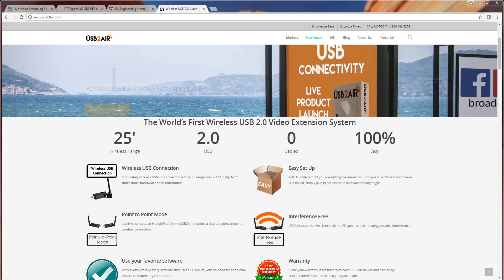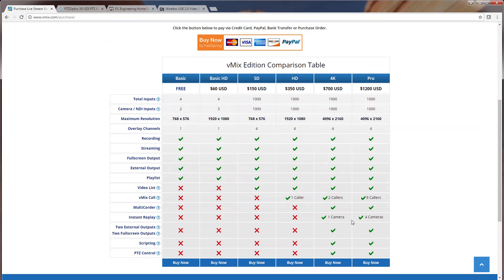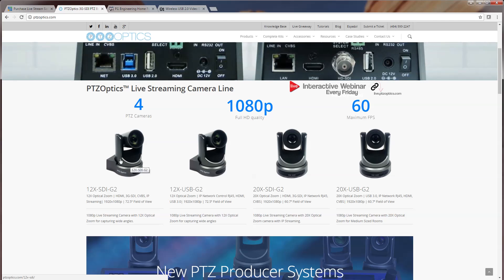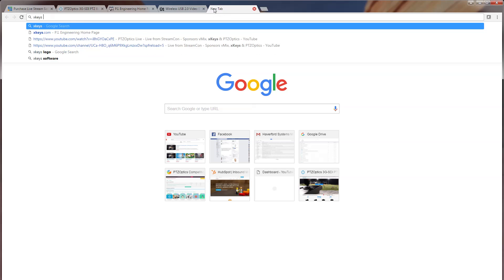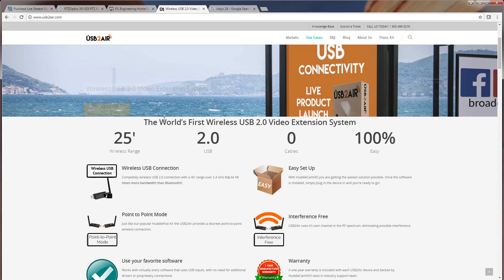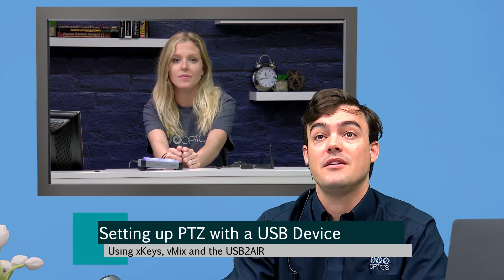Just to tell everyone really quickly how much everything roughly costs: you do need to purchase the vMix 4K version, which has PTZ control. The regular HD versions do not include PTZ control, so that's the first thing you have to get. PTZOptics cameras start at just $1,599 and must be plugged into the network. The XKeys 24 from PI Engineering is about $129 at B&H Photo. And the wireless USB 2.0 Air, which is completely optional, is $299. That's how everything is being set up here.